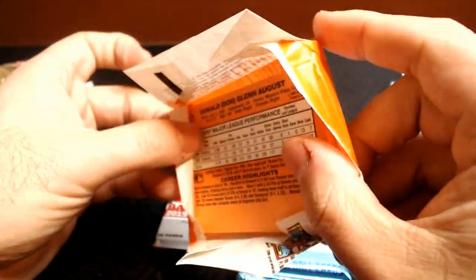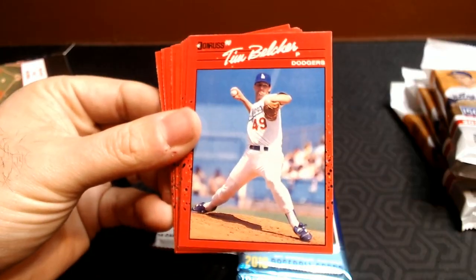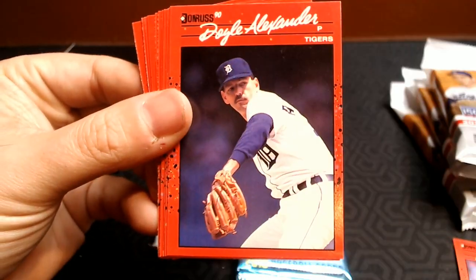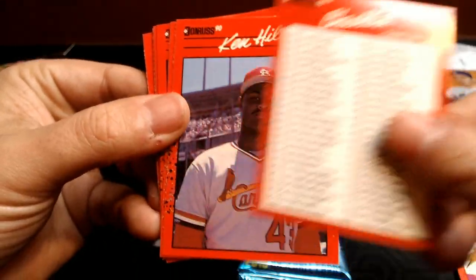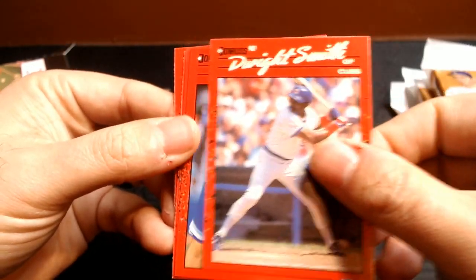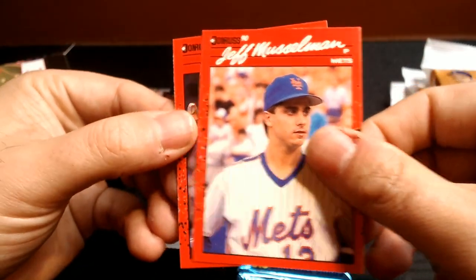Let's go to the Junk Wax — 1990 Donruss. Kevin Seitzer, Tim Belcher, Jesse Barfield, Wade Boggs — I'm actually going to spend some time tonight looking for some Wade Boggs cards to do a trade. Doyle Alexander, Chris Bosio, Jeff Ballard, there's a Bo Jackson, a checklist. I do like how they put players on checklists now — instead of a worthless card, something. Ken Hill, Dwight Smith — Cubs card, Terry Leach, Dean Palmer, Vance Law — another Cubs — Jeff Musselman, and Don August.